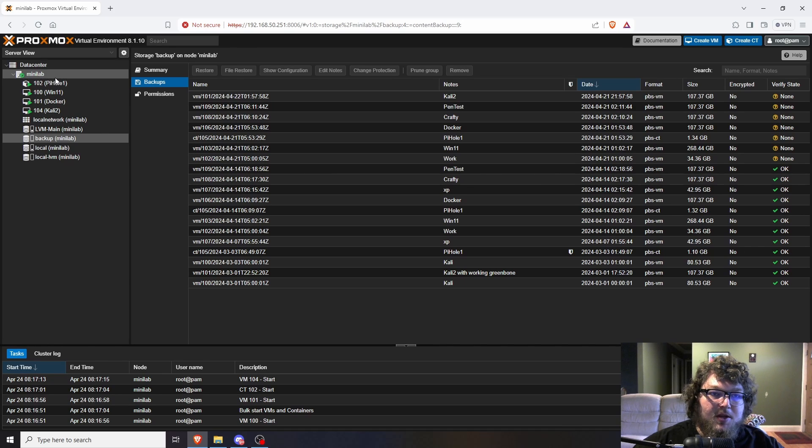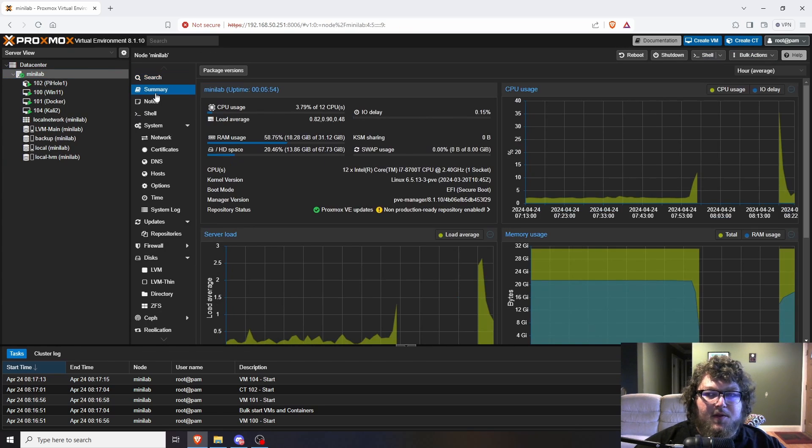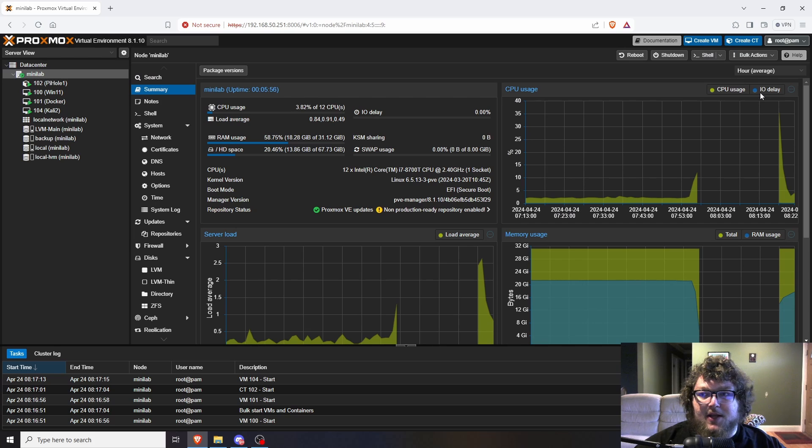I have my Pi-hole, Windows 11, Docker, and Kali box I use for school — those are my main machines. I also have a Crafty box to host Minecraft servers but I don't host that solidly so I haven't cut it over yet. Now getting into the important stuff: one thing I was really worried about was I/O delay. Looking at CPU usage, the I/O delay is really low right now since I just power-cycled the machine.